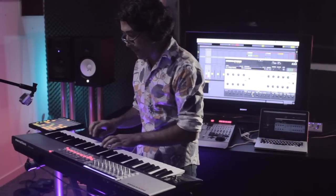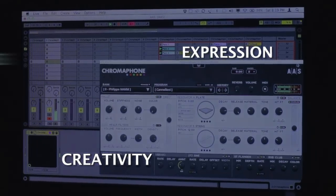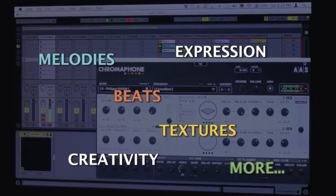Imagine yourself being able to create your own musical instruments with just a few clicks. Chromaphone is about creativity and expression. It is great for melodies, beats, textures and more.